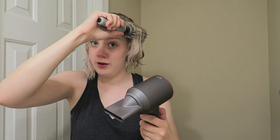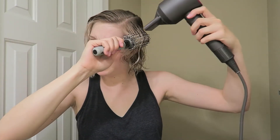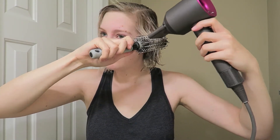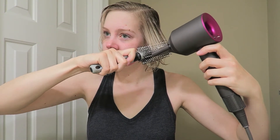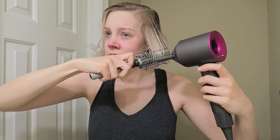These attachments are magnetic, which I forgot to mention — that's super cool. I'm going to take a section of hair, kind of start in the front, and let's just see what we can do.